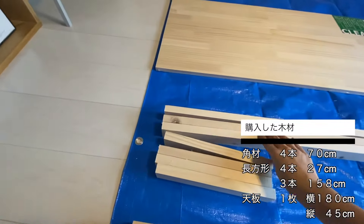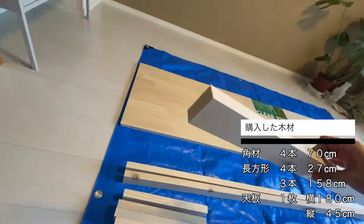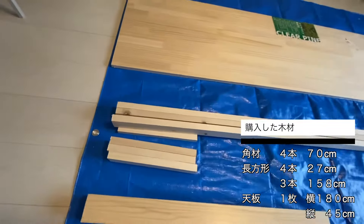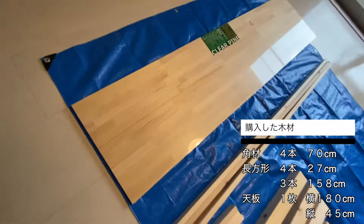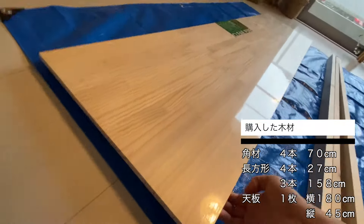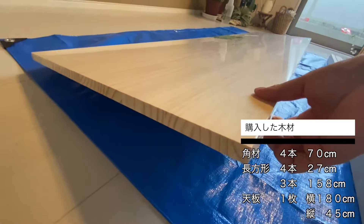まずは、これが今回テーブルの足になる角材。高さ的には70cm前後っていうのが通常のテーブルの高さになるので、それに合わせた感じですね。こちらの長方形の木材は、足について、天板を支えるためのフレームになる木材になります。こちらが天板ということですが、今回は無着色の修正材の方を買っております。